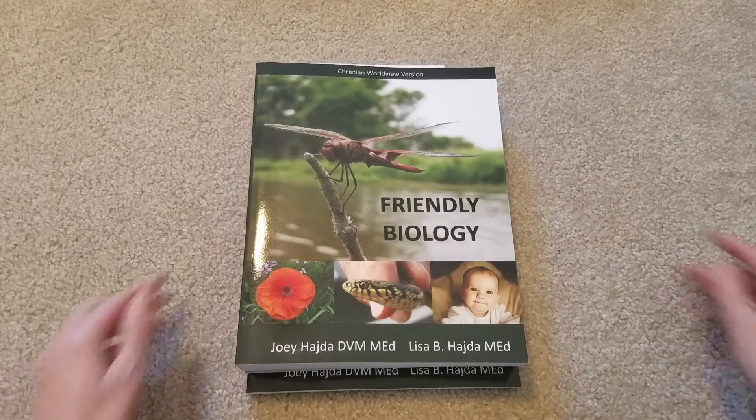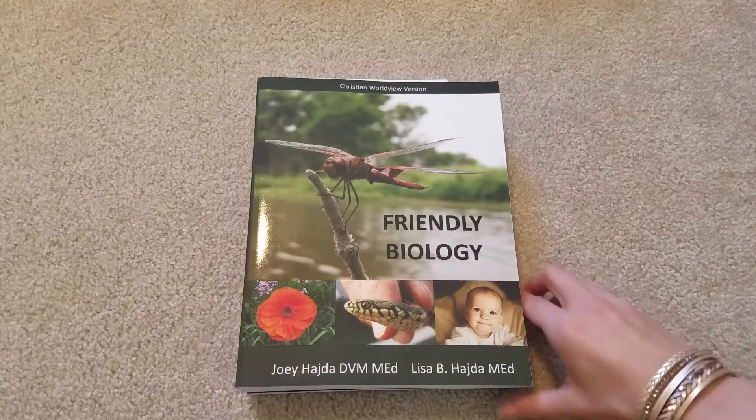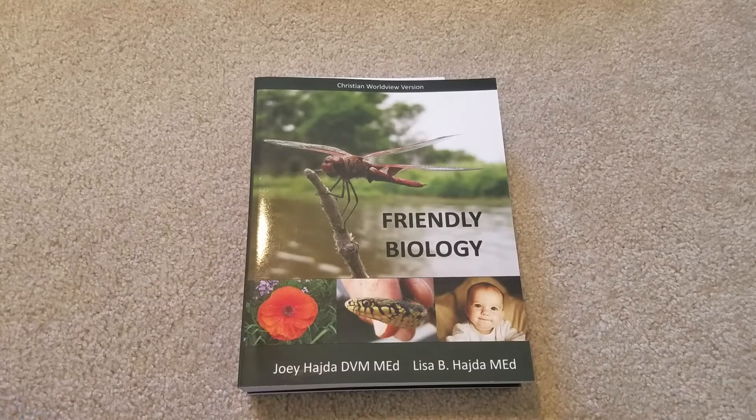This also comes with a video program that you can purchase on top of this. I will be doing that and watching videos with this. I might also purchase the audio to help my son — just to make it easier to listen to the audio as he's reading this book. That's an additional fee, but you can choose it if you have an audio learner. This is an awesome curriculum; I'm excited to try this and I think he will love it. So for biology for ninth grade, we're doing Friendly Biology.